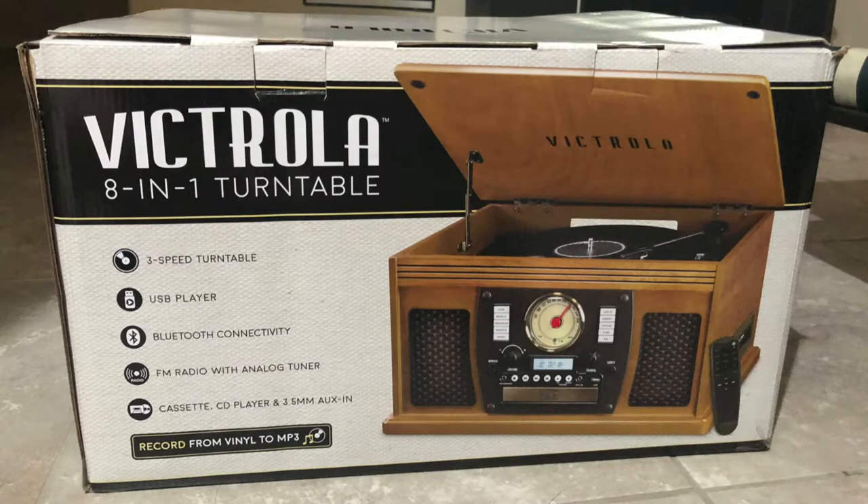As you've seen in some of my older videos, I've gotten a few vinyl hauls over the last few weeks, as there's plenty of decent shops out here in Vegas. Today I'm going to be showing off the player that I've gotten — this is the Victrola 8-in-1 music system.